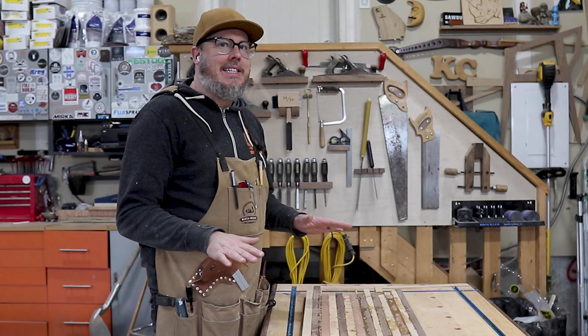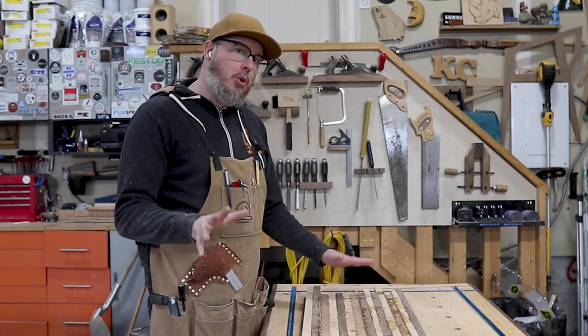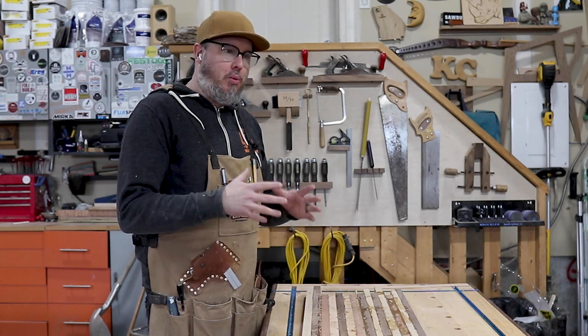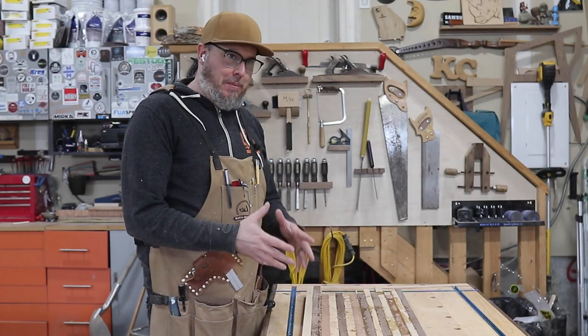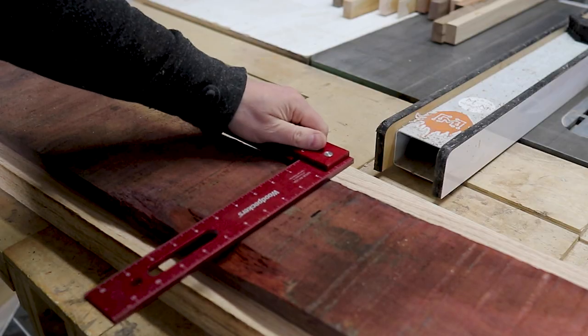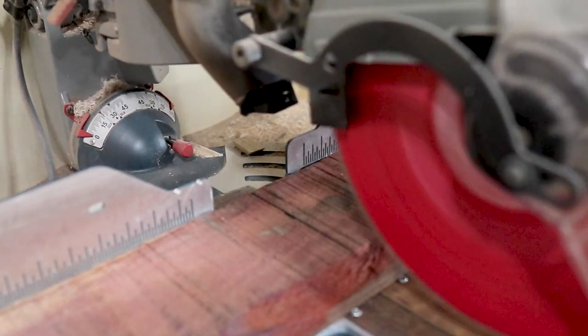Still trying to make this as crazy a pattern as I can get. Between the two boards I'm going to make, I'll come up with one board, which I'll then cut into strips again and glue it back together, maybe cutting it up once or twice more — I haven't decided yet. I ended up picking up some nice padauk as well as some oak to add to the mix.